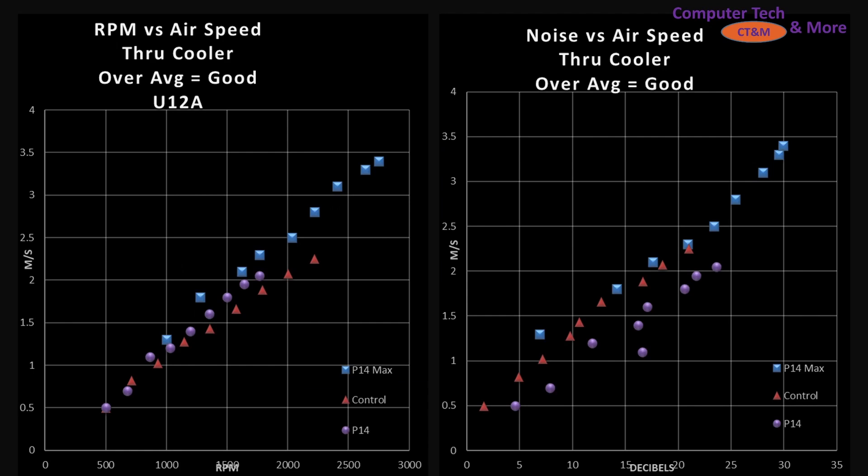Now we're taking a look at how this fan performs through my CPU air cooler, the Noctua U12A. Generally speaking on these graphs, better fans are going to be sitting at top left, worse fans at bottom right. On the left side we have RPM versus air speed — a blade efficiency graph for how good this design is at pushing air through a cooler — and it's sitting right in line with what we'd expect, tracking very close to the P14. The P14 Max has a slightly different blade design because it has that ring around the outside. Comparing against my control, it is more effective. On the decibels versus air speed side, the P14 Max is sitting right in line with my control, if not slightly over it, while the regular P14 sat just underneath it. So that is a great result.